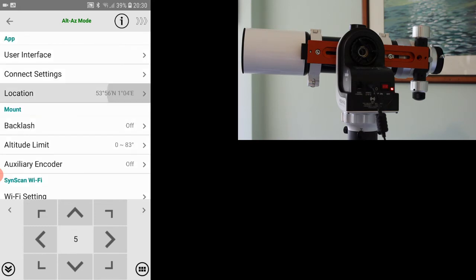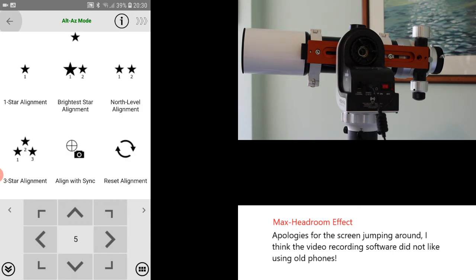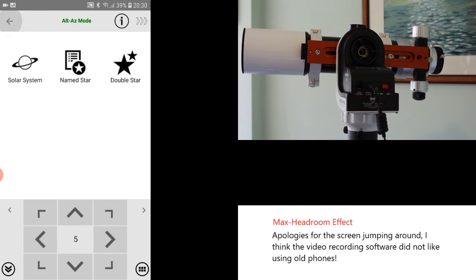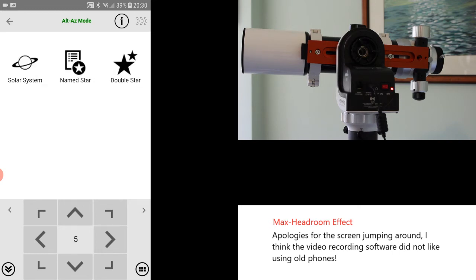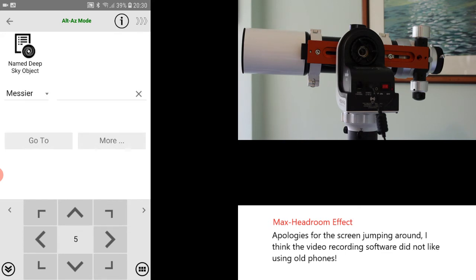There are a number of different options open to you. The first thing we'll be doing is aligning, which is the top left button. You've also got a variety of options to go and look at a particular object — under stars you have the solar system, which is just a convenient grouping. You can go to named stars, double stars, and deep sky objects, either by name or by one of the different catalog categorizations.